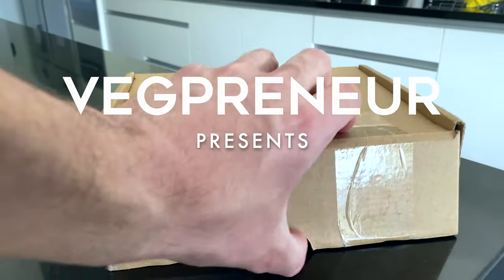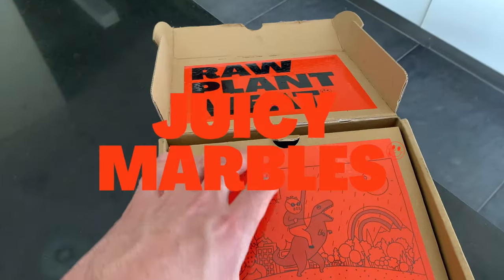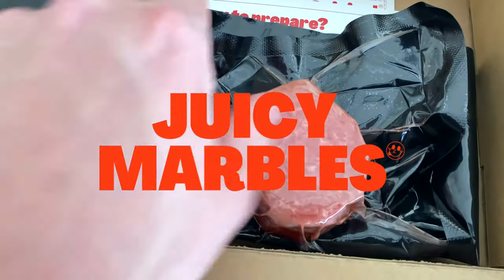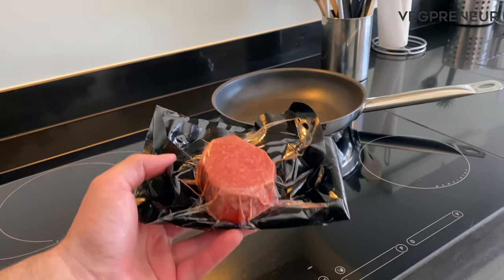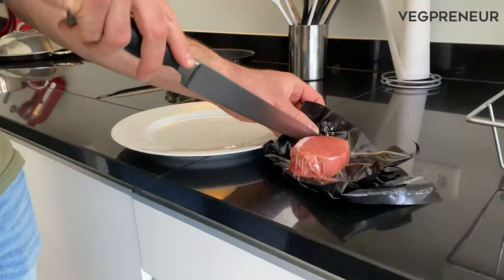Hi everyone, we're super excited today to try the world's first ever plant-based filet mignon created by Juicy Marbles. Thanks so much for sending this over. As you can see, we also have some instructions that we'll be following today to make this piece of plant-based protein. This completely plant-based filet mignon is created primarily with soy and wheat protein.